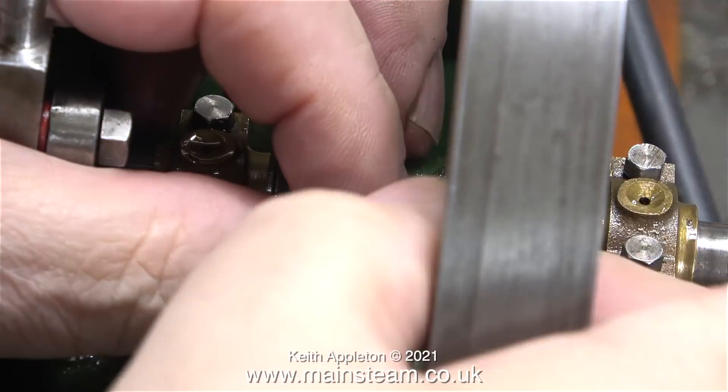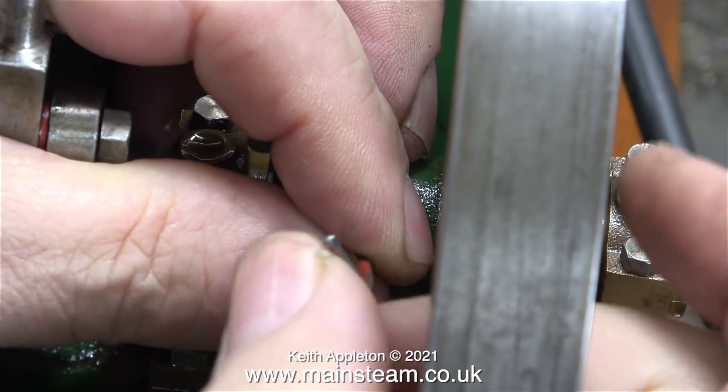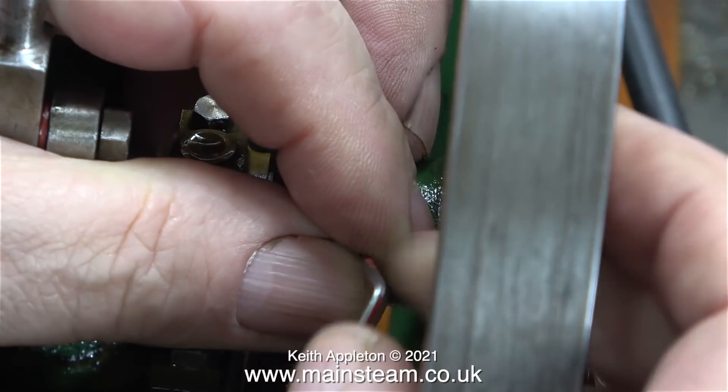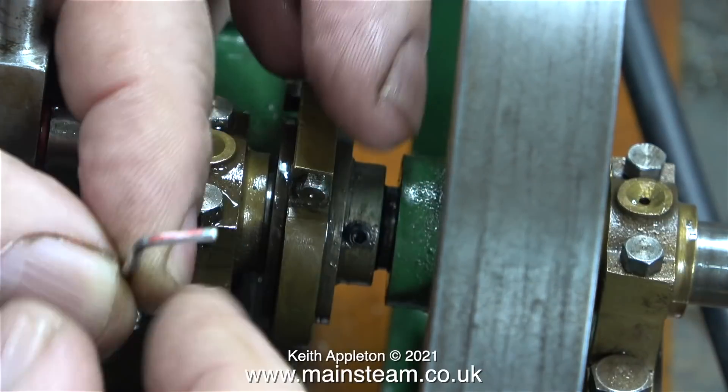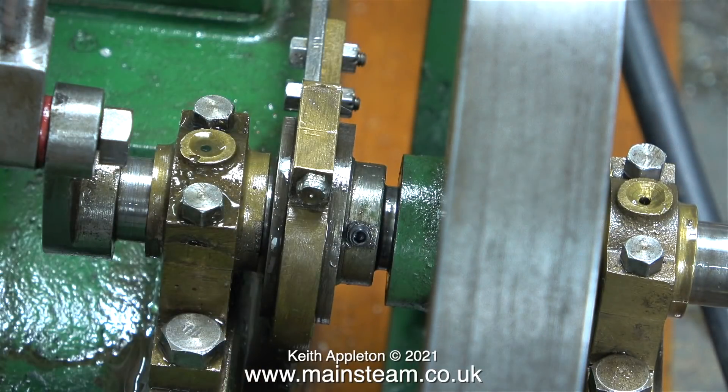I haven't really rotated the crankshaft, so if I fit this grub screw, the timing should be just about the same as it was when I received the engine. To get the best results from a reciprocating steam engine — whether it's a traction engine, a steam locomotive, or just a stationary engine — making sure the valve timing is correct is very important.